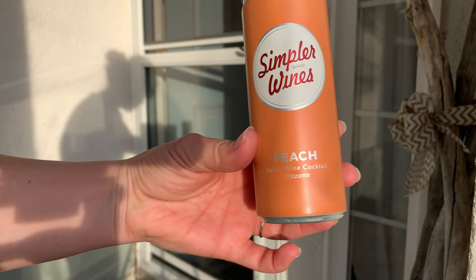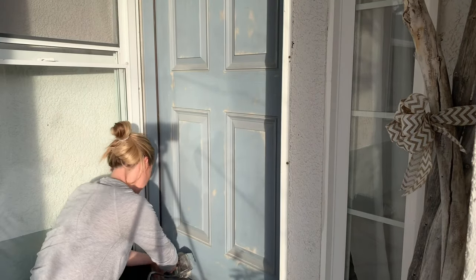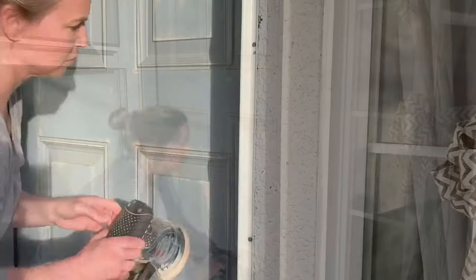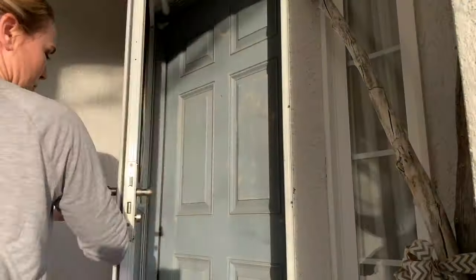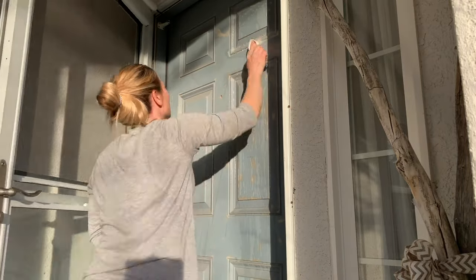I had to drink my Simpler Wines — where'd you get that? Trader Joe's, of course! I was doing this by myself so I needed a little motivation. Oh, Trader Joe's, how we love you. So after doing a little touch-up sanding, I took a scrub brush and a bucket of soap and water.